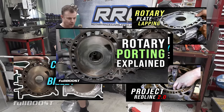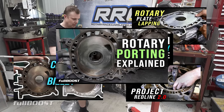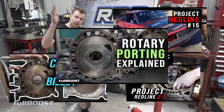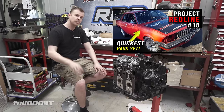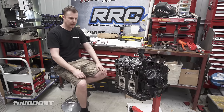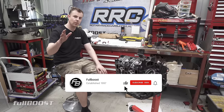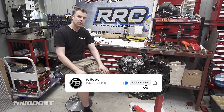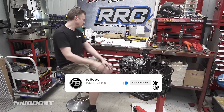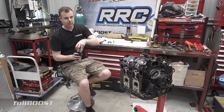If you go back, we've done videos about what plate lapping is, whether you need a billet engine component or not, plenty on our Project Redline build-up series from start to go, as well as all the different kinds of ports for rotary porting. So if you want to know more about rotary stuff, just have a look at the rest of our channel — there's plenty there. But for now, I've earned one of these. It's definitely time to knock off. I'll catch you next time.